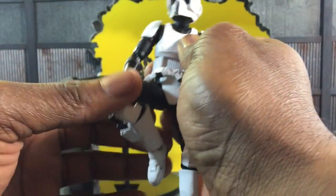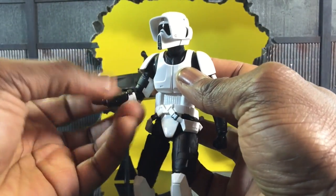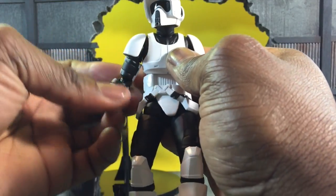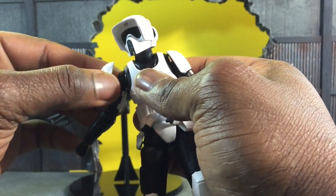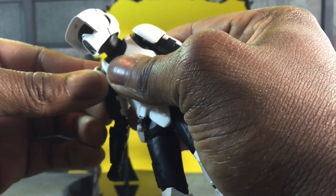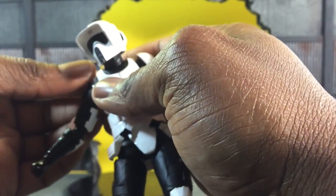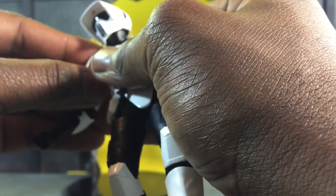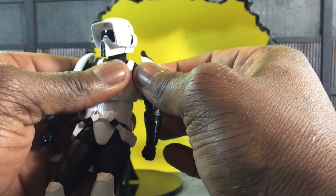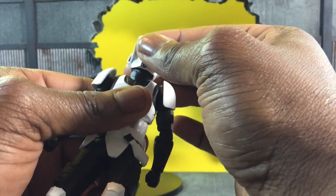As far as arm rotation, there's bicep swivel — it's not double-jointed, but you can extend it by rotating properly because you can rotate the wrist piece. The shoulder pads rotate very nicely but they only go up or down; they do not go completely left or right or you'll end up breaking them. The head can rotate up, down, left, right — he could be a headbanger — and it has a nice little tilt to it.